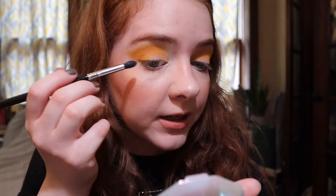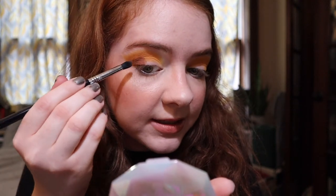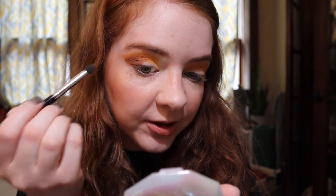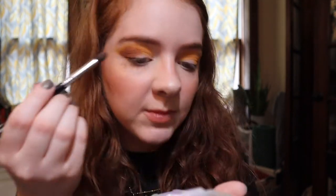I'm pretty happy with how this looks, so I'm just going to deepen the outer eye with the shade Pride from Menagerie. I have to be really careful because I already did my base and these are very pigmented, fallout-y shadows. Oh, there's already fallout, so I'll have to dust that away. I'm going in with a Sigma E45 Small Tapered Blending brush, going between that and the one I used before just to make sure the colors I first put down still show up.